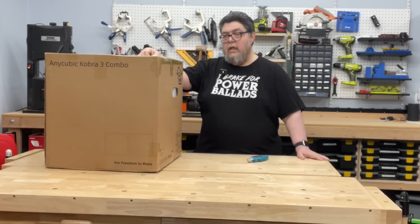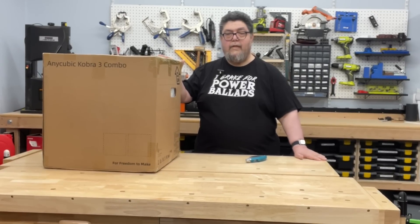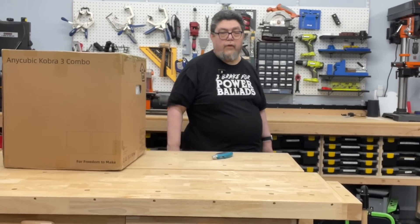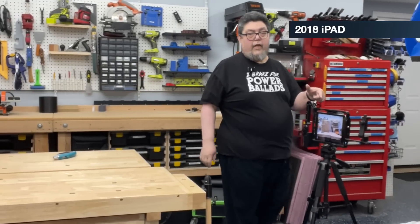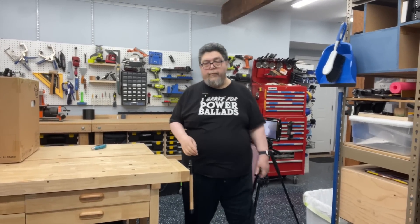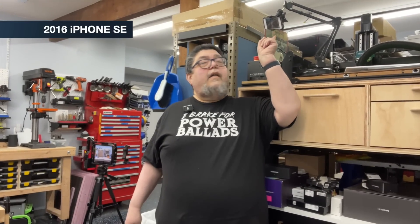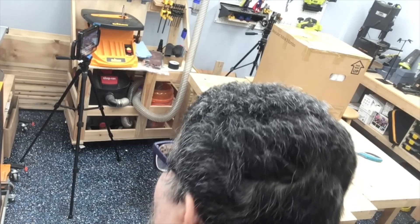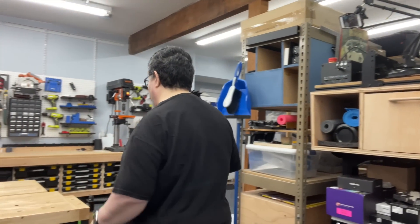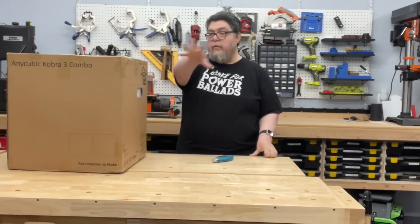I've also got a lot of questions about the behind-the-scenes of how some of these unboxings are done. So briefly, I'm going to take you on a quick tour. Over here I have a side camera pointed to the box, over here is another one pointed to the front, way up here over my head is the CNC camera and another little tiny iPhone pointed there.